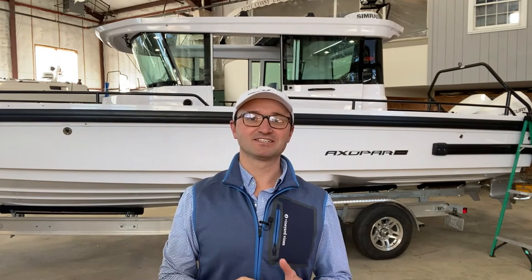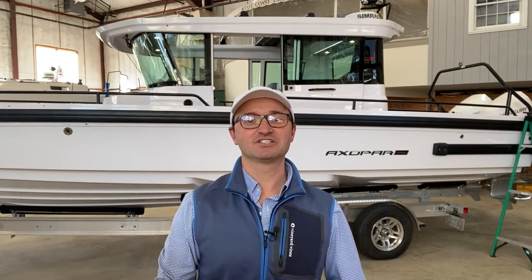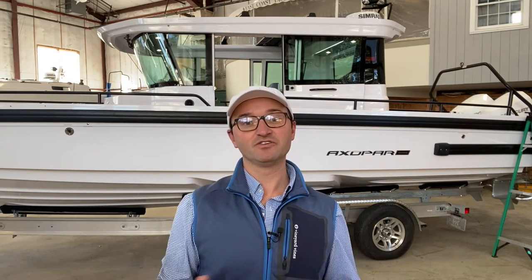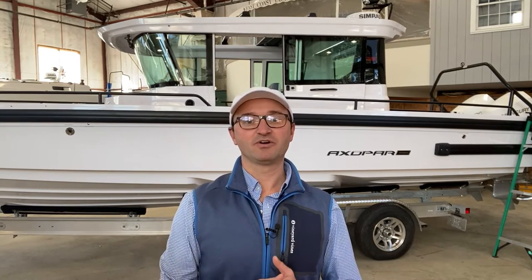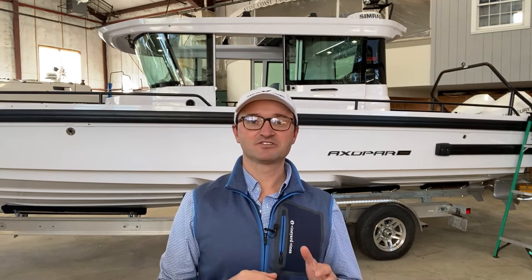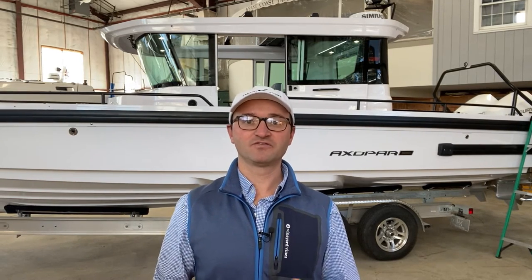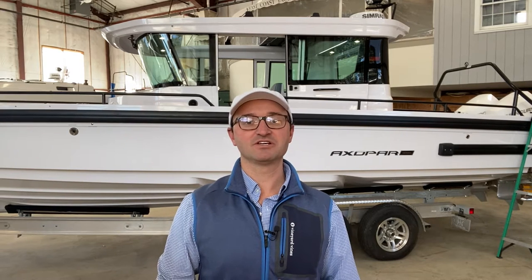My name is Ben Knowles from East Coast Yacht Sales and this video is a continuation of a series that we're doing to educate our customers or future customers on the Axopar line. This video is specific to the Axopar 28 and the electrical system on board, so please take a look and if you have any questions feel free to reach out using the information below this video.